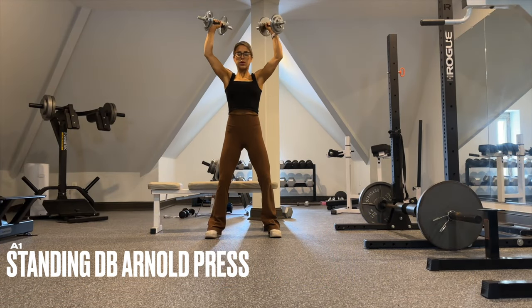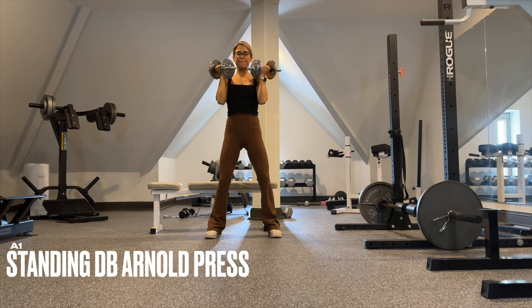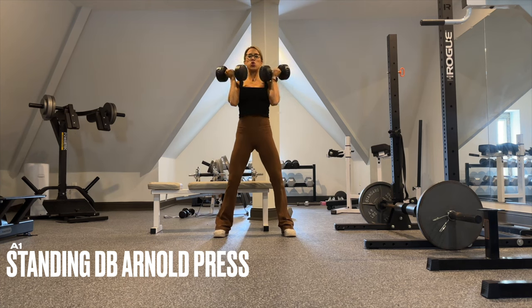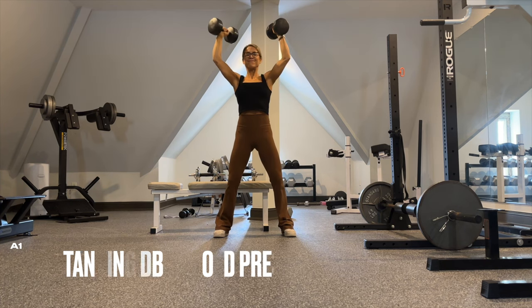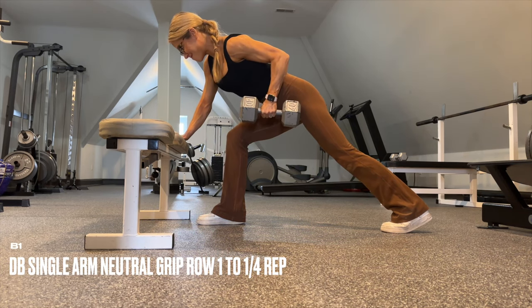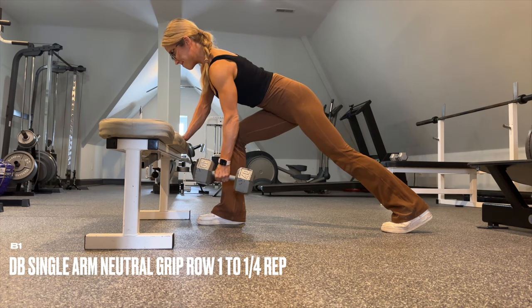We begin the workout with standing dumbbell Arnold presses — flip the grip as you drive the dumbbells up during the concentric portion, slow on the eccentric. Every set the reps decrease, and as the reps decrease, your goal is to increase the weight. Keep your core tight and do not let the hips rotate open. During the pause at the top, add a pulse — squeeze your lats, squeeze again, then control it on the way down.